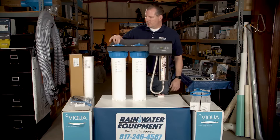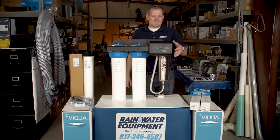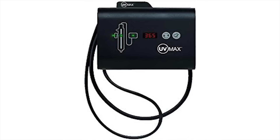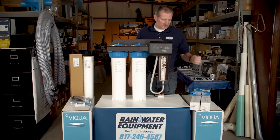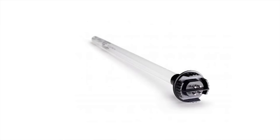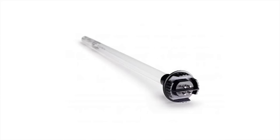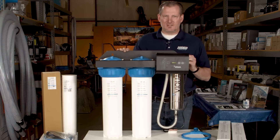It also has a pressure relief button on the top of each housing and a power supply with a counter that counts down from 365 days to let you know when it's time to change your UV lamp, which is also provided with the system. The lamp goes inside of a quartz sleeve, also provided when you order the product, which slides down inside of this stainless steel chamber.